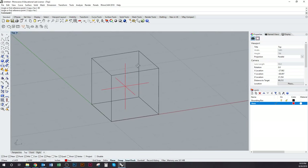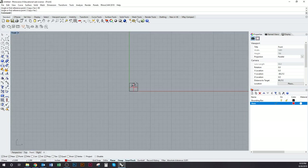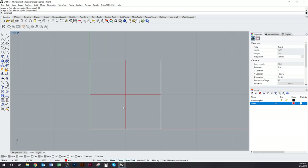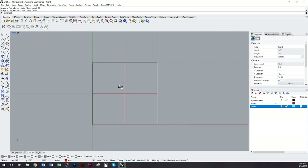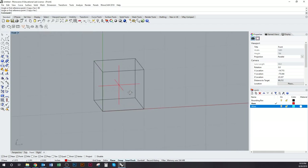Now we have our axes in our box. This is the skeleton we're going to use to actually generate our geometry. The next step is to go into the front viewport — you should see a box that looks like this. I'll make a new layer called wires, and I'm going to draw a bunch of curves on the faces of the box to define where the boundary of the geometry will be.